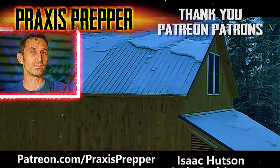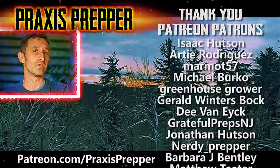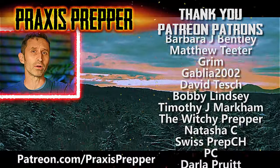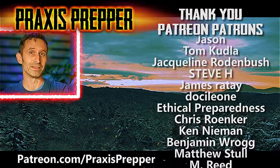Hey YouTube preppers, if you enjoyed this video here's another that I think you might like. But before you click on it, I wanted to take a moment to thank all the people you see on the right-hand side of your screen — they help to support all the work that I do here over at patreon.com. If you'd like to join them and get your name added to the list, the link is below.